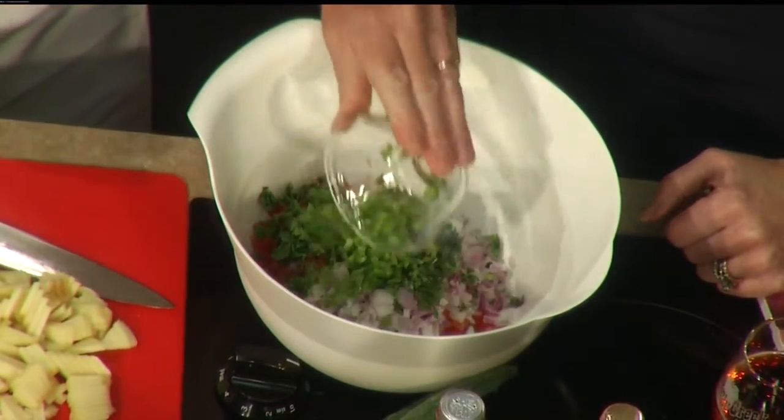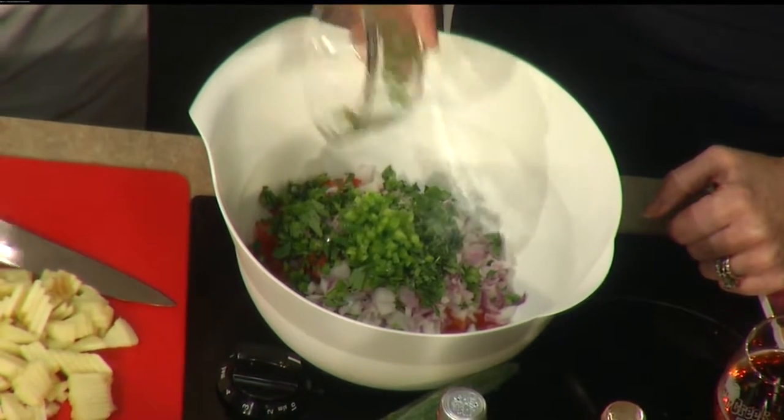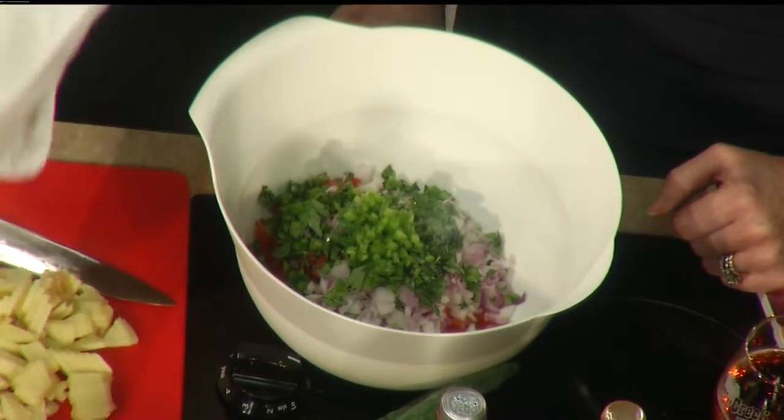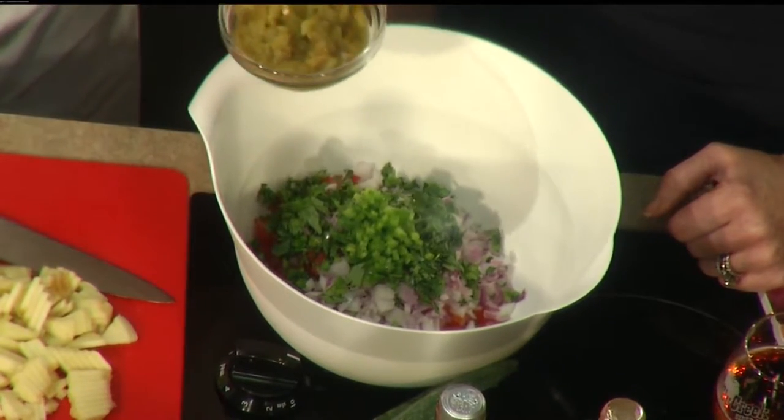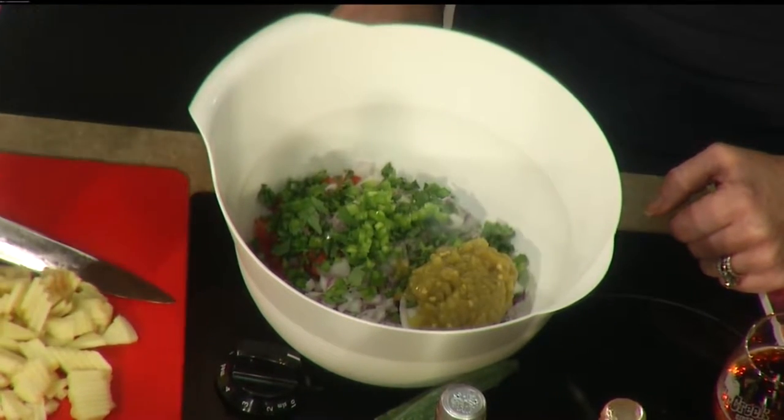A quarter cup of cilantro. Now, people feel very strongly about cilantro. Can you leave it out if someone doesn't like it? You can, or you can substitute parsley and also mix in a little oregano too. And then these are one jalapeño pepper that's chopped, a small eight-ounce can of green peppers that's drained, and of course we have two cloves of minced garlic.